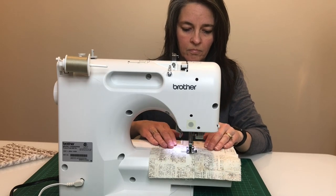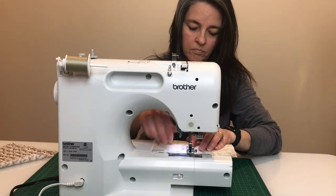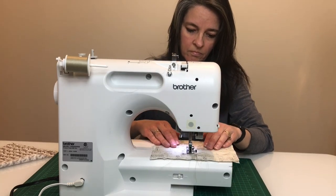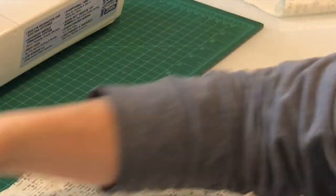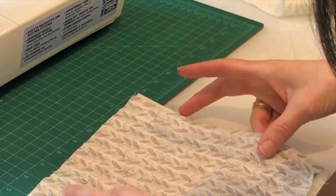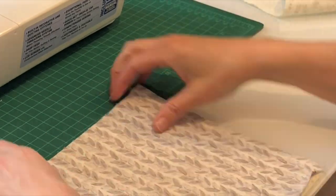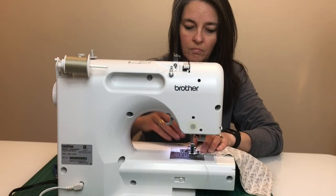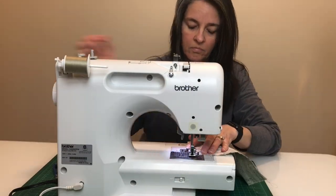Run a seam along each side for extra support, being careful not to sew the filter opening closed. Then layer the exterior piece of the mask face down — the bottom won't matter as it's the same on both sides. Now run a quarter-inch seam on all four sides of the joined fabric.